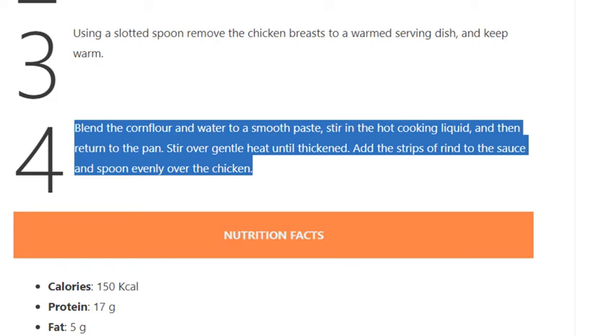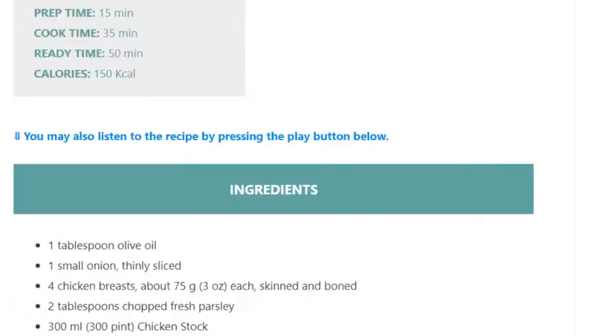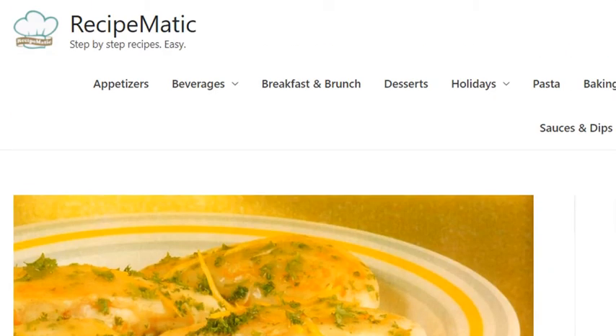Stir over gentle heat until thickened. Add the strips of rind to the sauce and spoon evenly over the chicken.